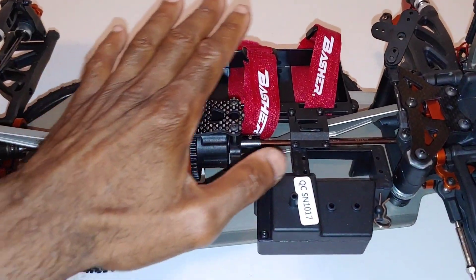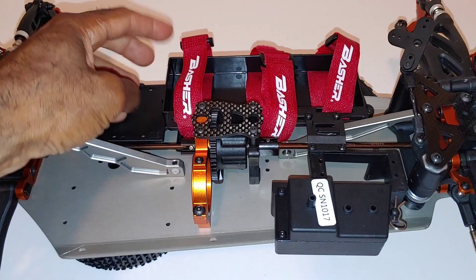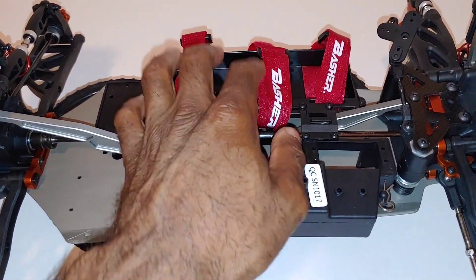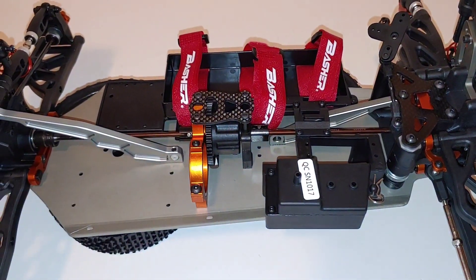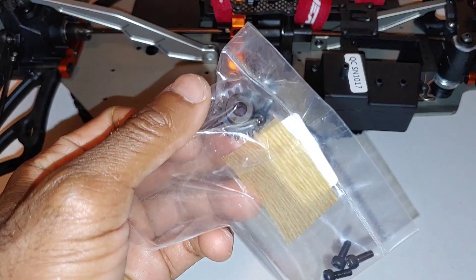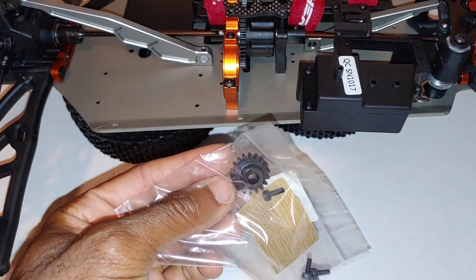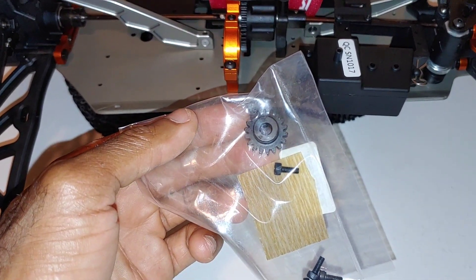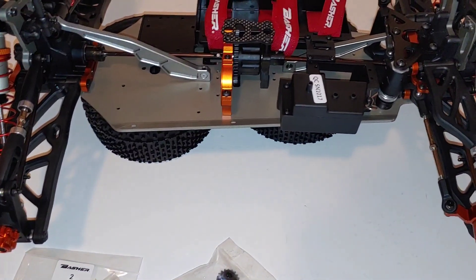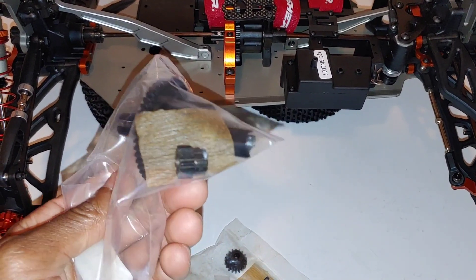One thing I'm thinking about is lipos — I don't know if this is big enough to fit my 4S lipos. I may have to trim the front to fit longer 4S lipos in here. I'll be doing a 3S run and then a 4S run. This pinion gear doesn't have any markings on it — it looks to be about an 18-tooth. We'll run it like this, and then I may put that spare center diff in there — it's always good to have an extra, plus an extra pinion gear.